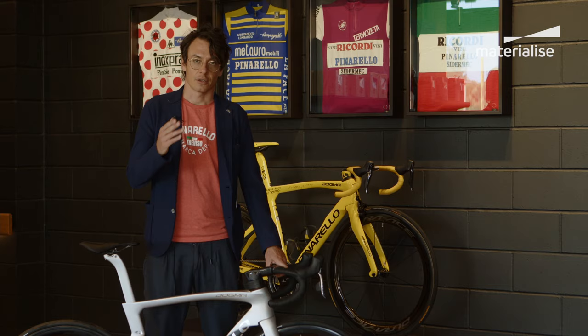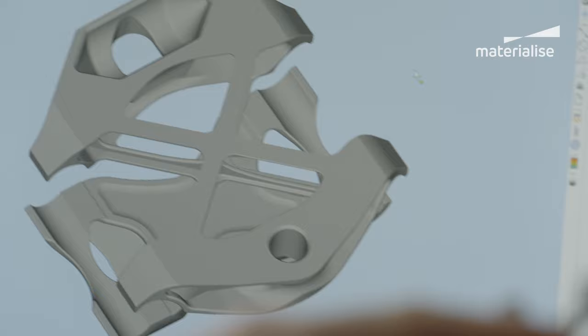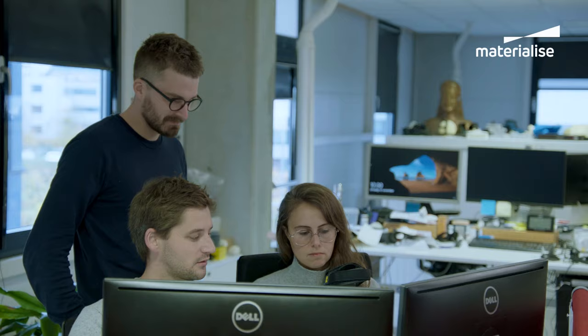The lighter you go, the faster you go. Pinarello approached us with a challenge to redesign seat clamps that achieve three main goals: weight reduction while withstanding the load case, quick lead times, and maintaining the target price.